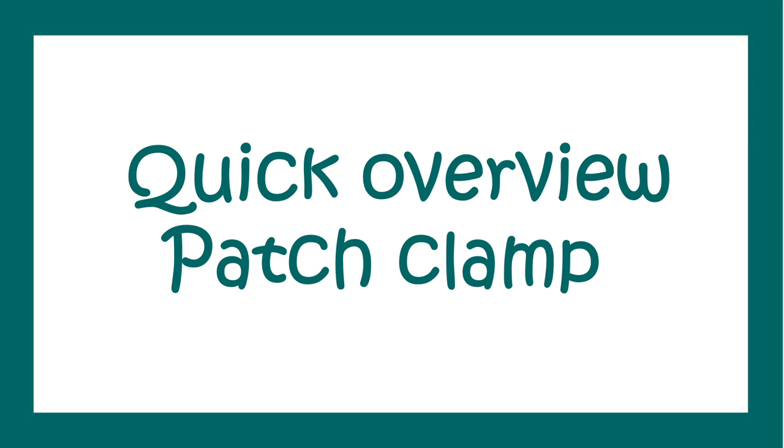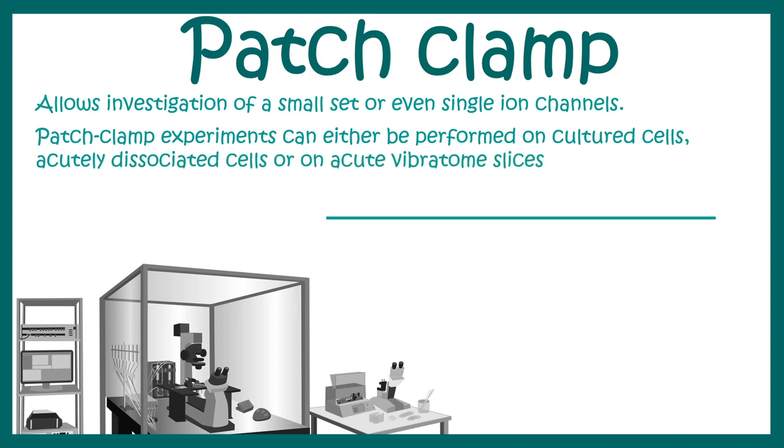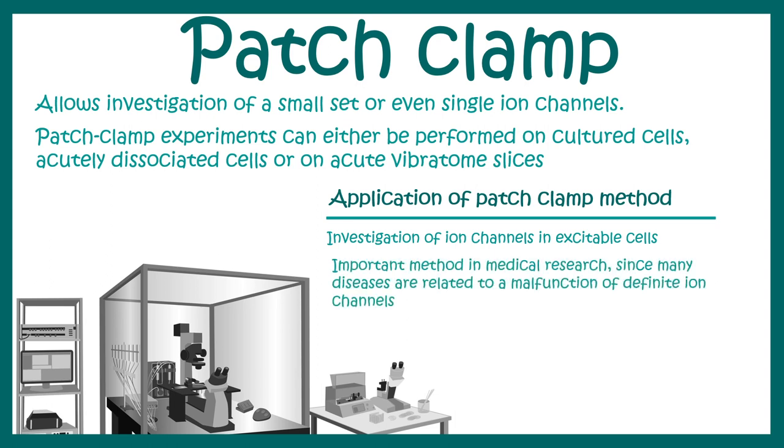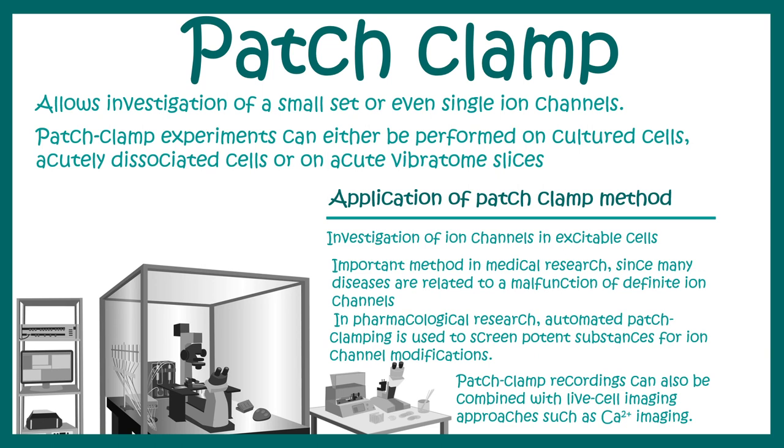Patch clamp method allows the investigation of a small set of, or even single, ion channel properties. Patch clamp experiments can be done either on dissociated culture or neuronal cultures. It is important for excitable cells like neurons or other cells like cardiomyocytes. Patch clamp is an important method in medical research because it can be used to detect ion channel properties, and many diseases are associated with ion channels. From a pharmacological point of view, it is also interesting for screening drugs which act on ion channels. Patch clamp recordings can also be combined with live cell imaging, which is really useful for neuroscientists.